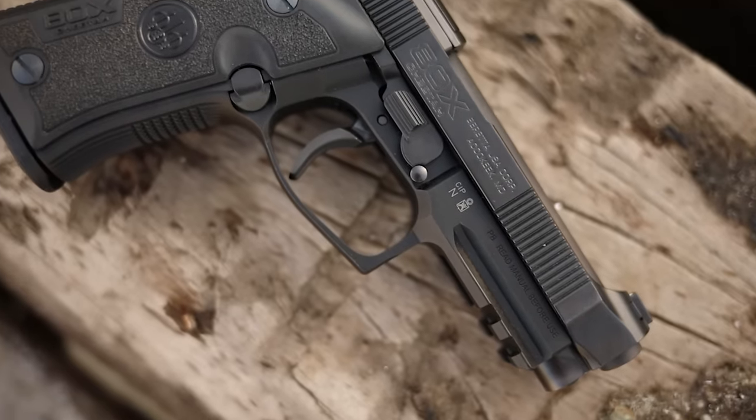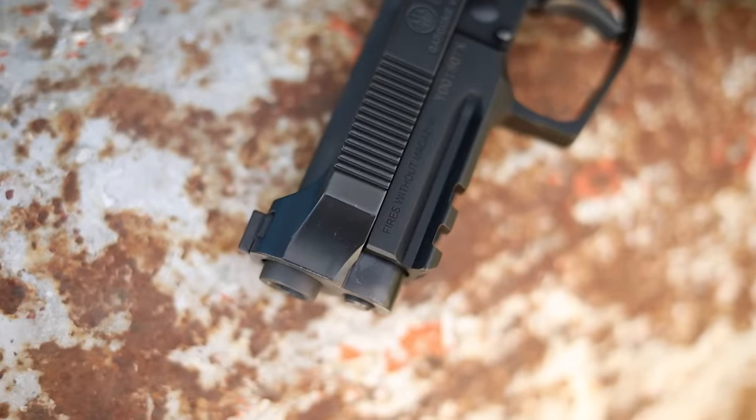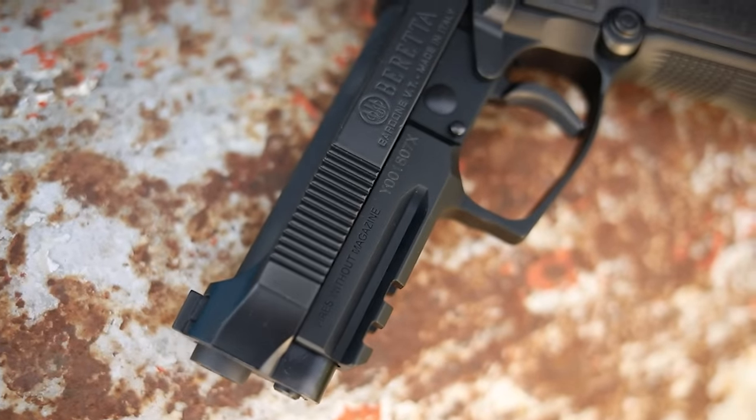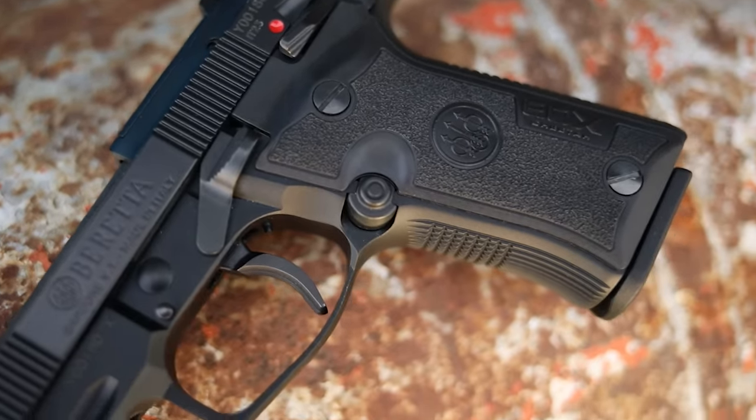If you consider the fact that there are modern nine millimeters that are lighter and smaller than this, the weight is not as impressive. But you're buying this because it's a holdover from the previous Beretta Cheetah, or because you like the M9, or because it looks really sexy. It has a light rail which is pretty cool. You can use this as a carry gun or a home defense gun. 380 is a decent caliber for self-defense — nine millimeters short after all. You get two 13-round magazines, 14 if you count the one in the pipe.